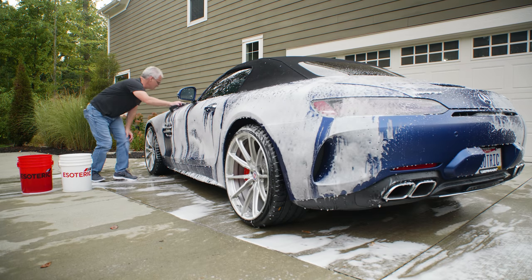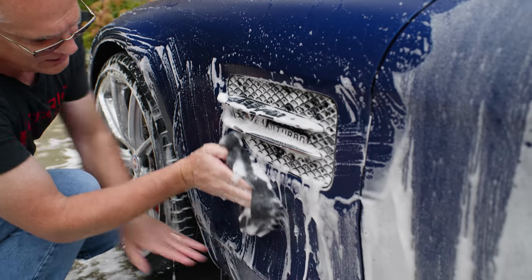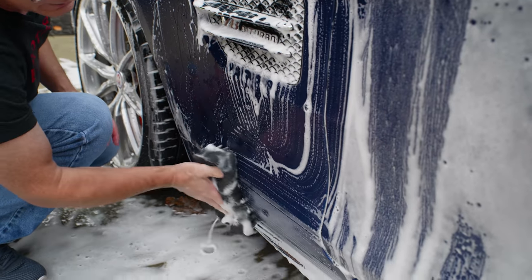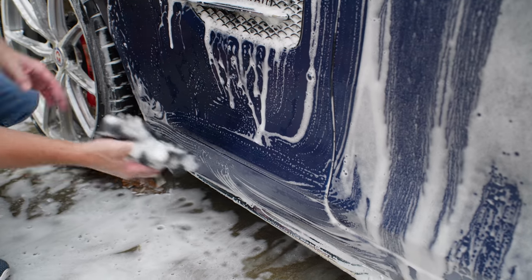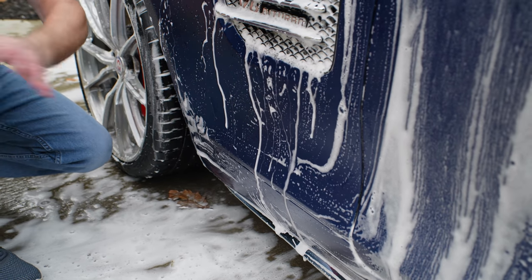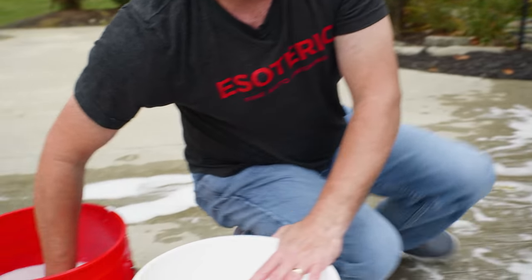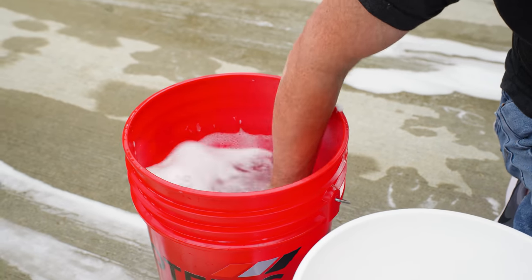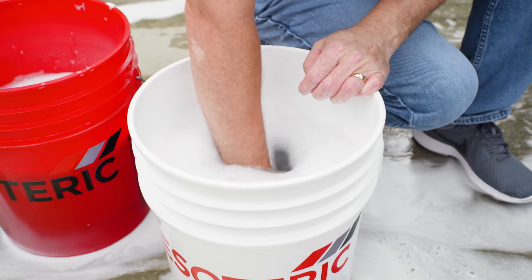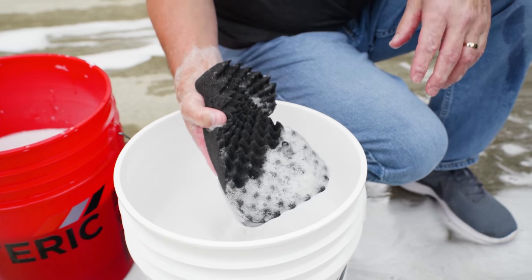I'll finish up this top section straight back and forth. Then down to this body line here where it gets dirtier, I'm still going to go straight up and down. And here I'll go back and forth, get all of it. I always want to end with this lower area right here because I know it's dirtier. Then I'm going to take my wash mitt straight over to my rinse bucket to make sure it gets completely cleaned out. I go back into the wash bucket and agitate it plenty more, just to make sure I don't have any kind of dirt or debris that can mar the finish.